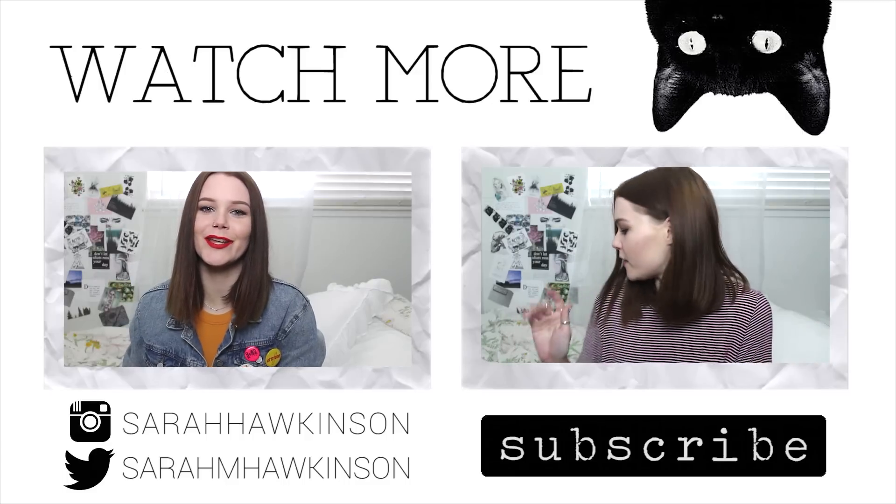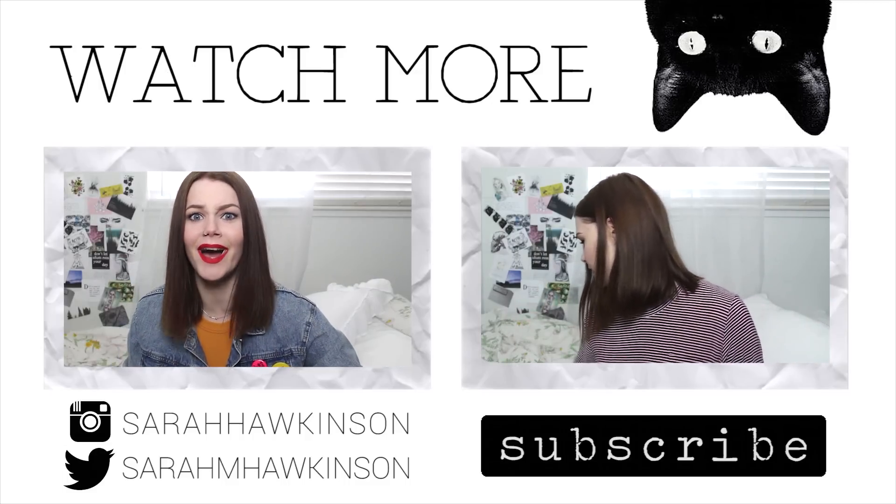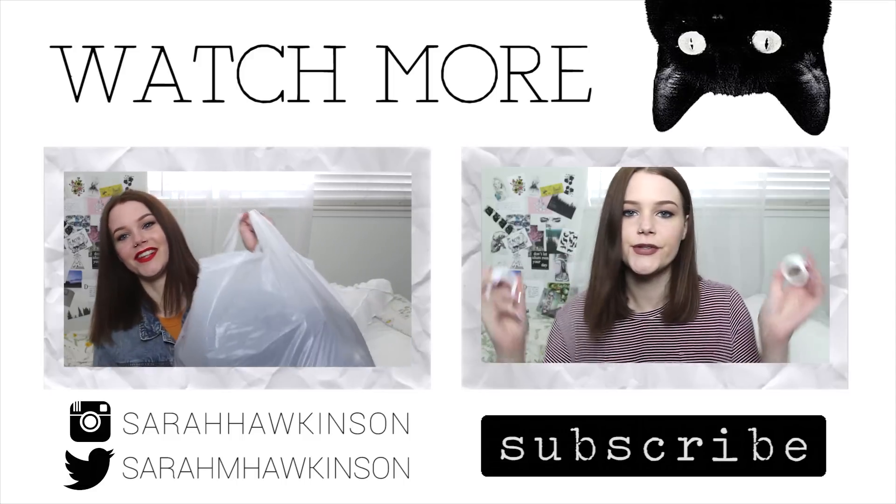Hey guys! So today we're going to be doing a huge thrift haul. I actually don't have too many things, but this bag is insane. Are you ready? It is so heavy — I can barely lift it up.